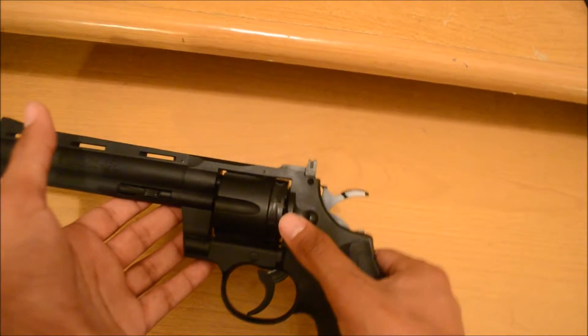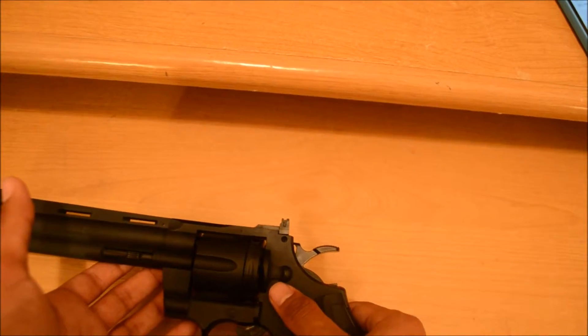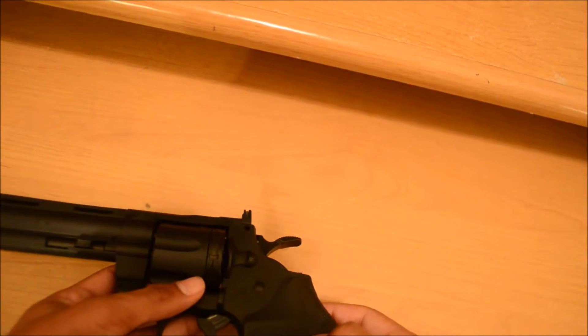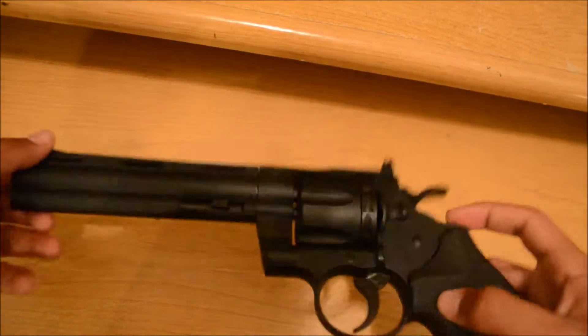With 10 rounds per mag and CO2, you can probably shoot around 10 magazines, which is about 100 rounds total. You can shoot a good amount of bullets — it just depends. Yeah, that's it for this video.